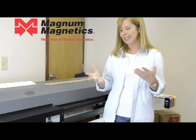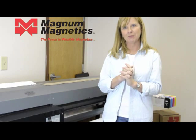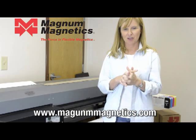If you have any questions or need any assistance, please feel free to call our office or check our website at www.MagnumMagnetics.com. Thank you.